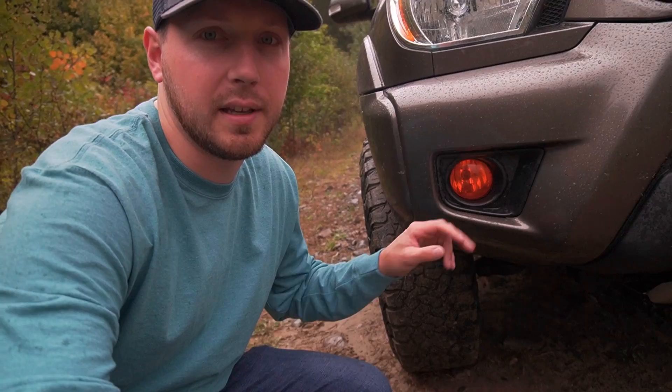These are the stock fog lights, and because my favorite color is orange I did the orange Lamin-X film on them. It's just a film you stick right over them. It's been on there since I've owned the truck and I've had zero issues. They look pretty cool — it just gives a couple more orange accents to the truck.